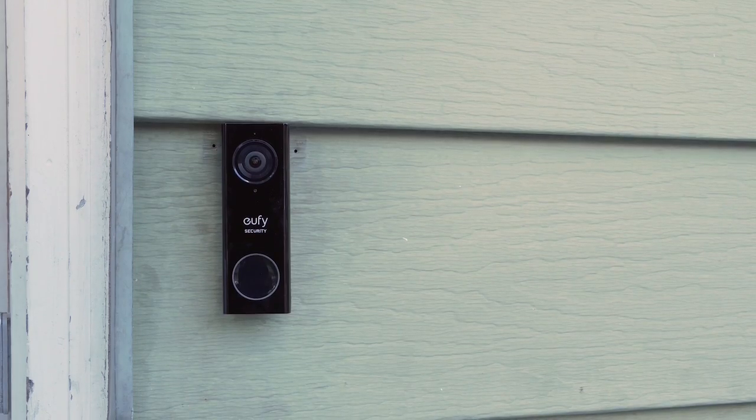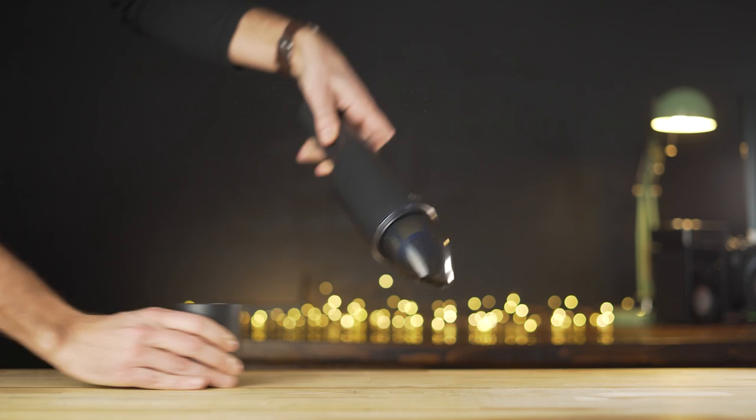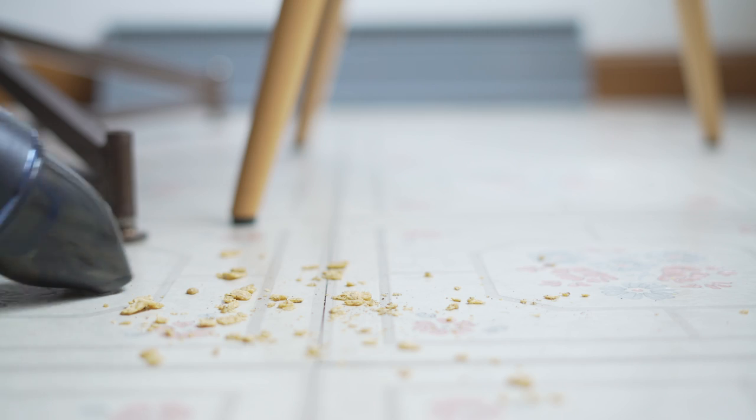Hey everyone, Jordan here with 9to5toys. Anker has been diving more and more into home products with their Eufy line. Last year we took a look at their video doorbell and also their RoboVac 30C. Today we're going to be taking a look at something a little bit smaller — this is the HomeVac H11 Handheld Vacuum. At $60, this 1.2lb vacuum is really easy to use and can be stored pretty much anywhere.